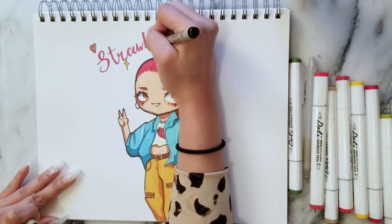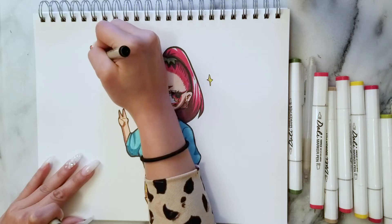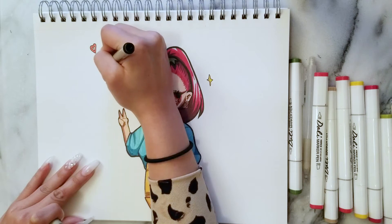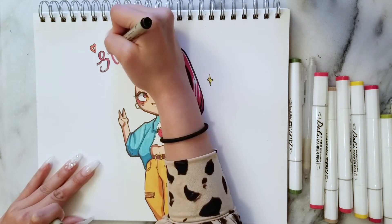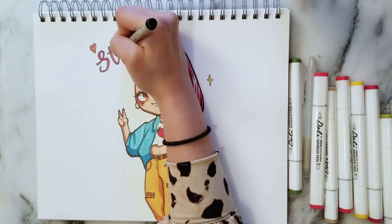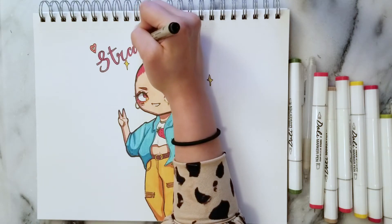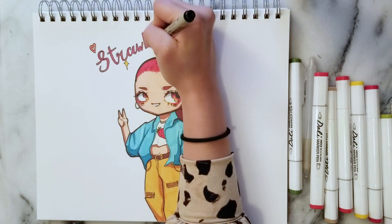I'm kind of going for this doodly look, like Straub or Strawberry wrote her name on a desk or in her notebook in school or something, so it doesn't have to be perfect. Sometimes when I finish a piece, I add these final touches that I didn't think I would add in the beginning. But as you create your piece, sometimes things just change.